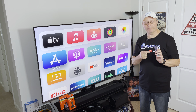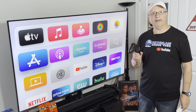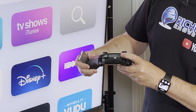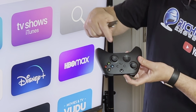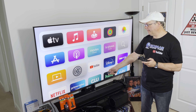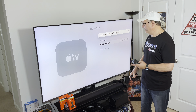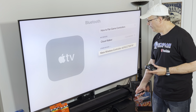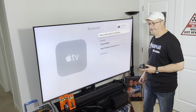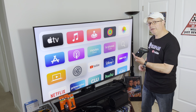Now if all else fails and you're still having problems with this remote, you may want to grab one of your game console remotes. I have an Xbox remote here — it's really easy to pair up. On the Xbox remote there's a button right on top. Press and hold it until that light starts blinking, just like that. Then go into your Apple TV settings, go to Remotes and Devices, then down to Bluetooth, and it's going to look for your device — and there it is. Scroll down, select the remote, click Pair, and it's going to tell you it's connected. Now you can use your Xbox remote just like your Apple remote, and it may be even easier for you.